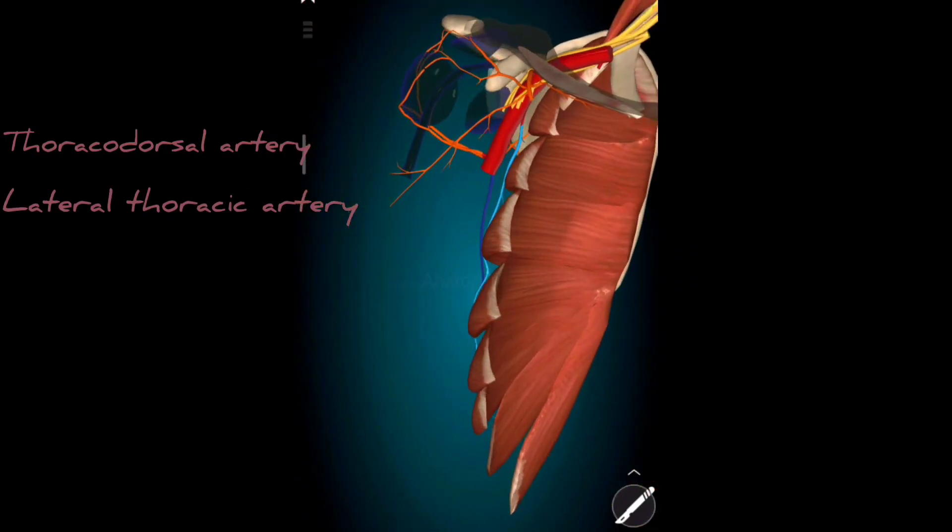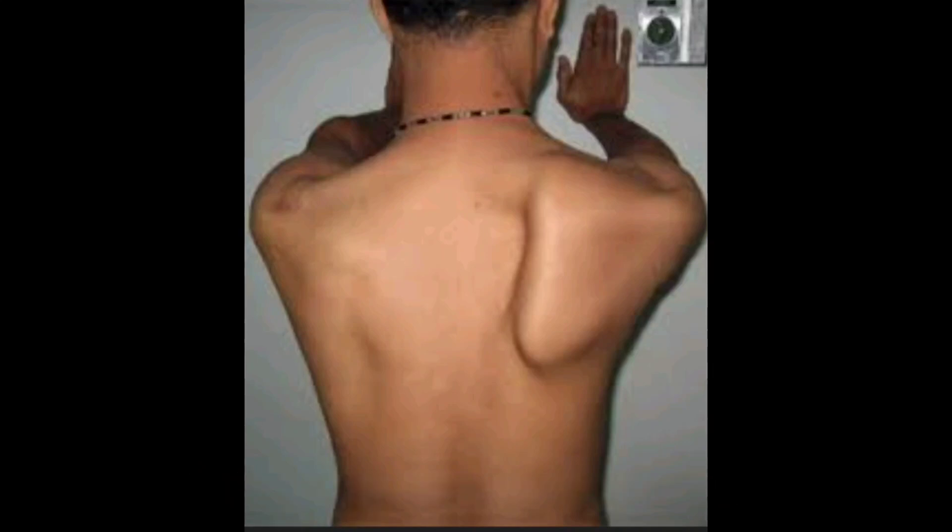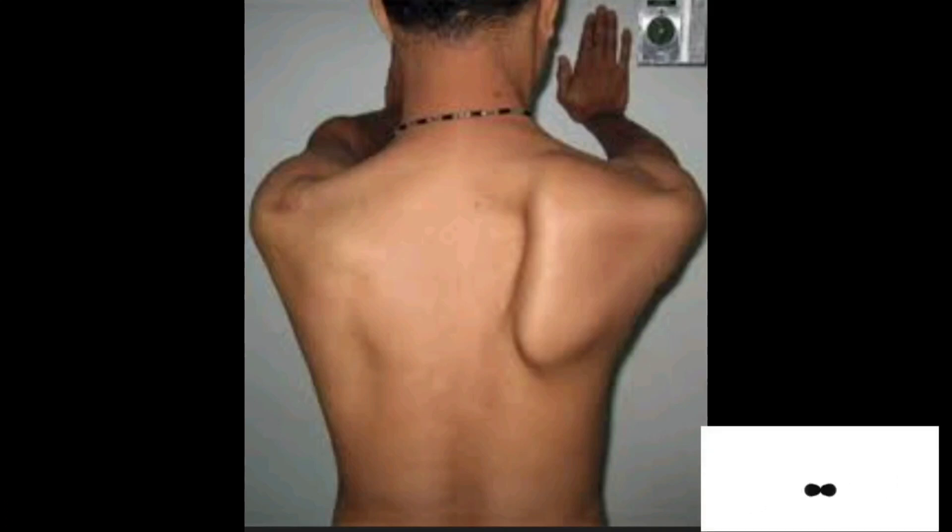Adding a point on clinical anatomy — winging of the scapula is a condition in which the patient's medial scapular border is raised when the patient is asked to push their arms against a wall. It is caused due to paralysis of the long thoracic nerve.